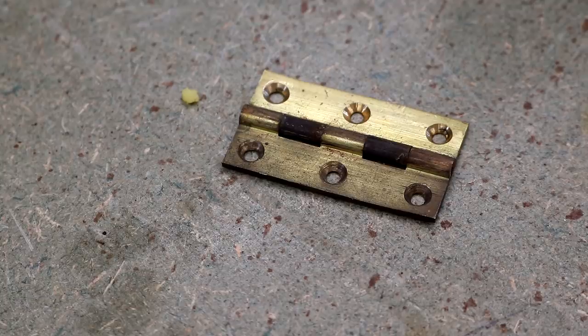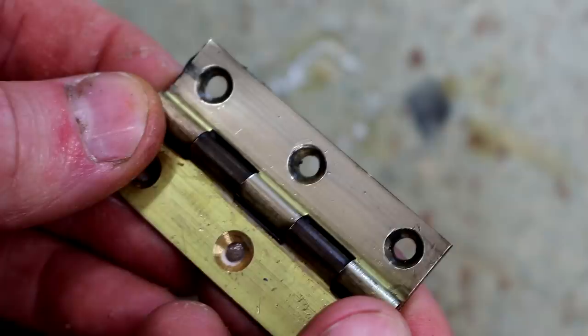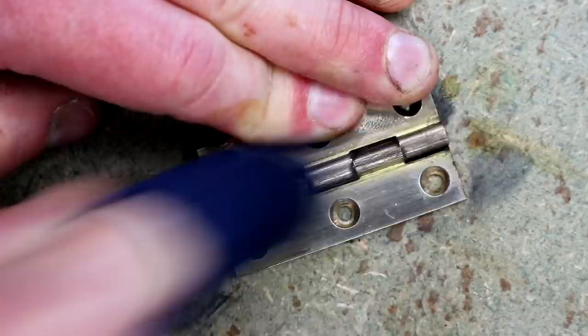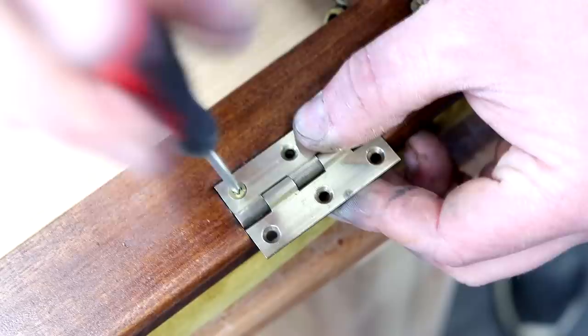These brass hinges were really dirty. Usually I'd use Brasso to clean them up but I didn't have any on hand, so instead I reached for my green polishing compound — what I normally use on a leather strop to hone the cutting edge of my chisels and plane irons. If I rub some onto a cotton cloth I can use that to clean up the brass really nicely. Here you can see the after on the left and the before on the right. I wasn't trying to make these look perfect or brand new, I just wanted to clean them up a bit and restore the shine.